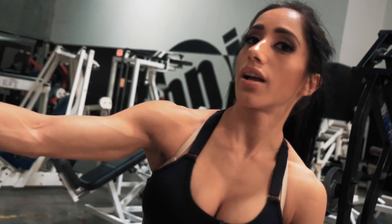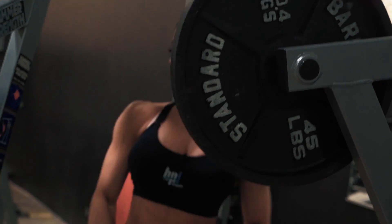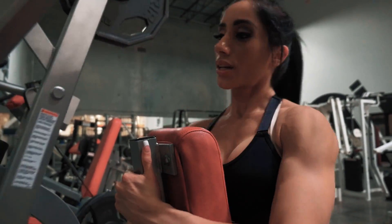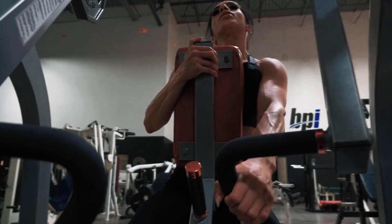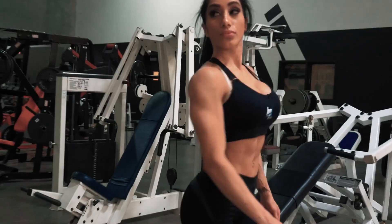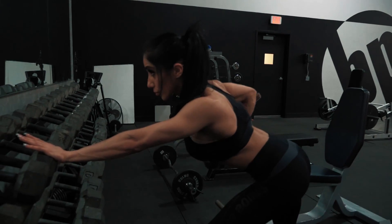All right, you guys. I just finished up my third set here. I'm going to go over to the machine right next to it and kind of do some lower back workout. After this, I'm going to do some bent-over rows. I'm going to do one arm at a time just so I can kind of get that focus and really push myself. With these you don't really have to go too heavy — really focus on pulling back and squeezing with your lats. Hold and squeeze.